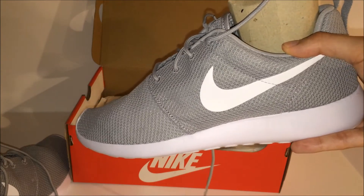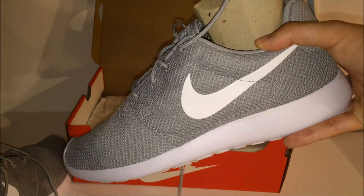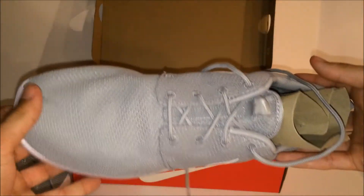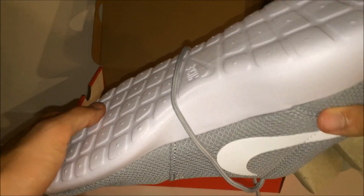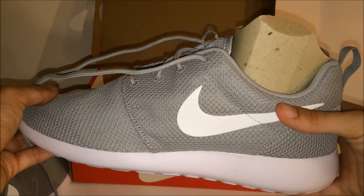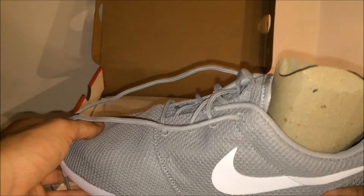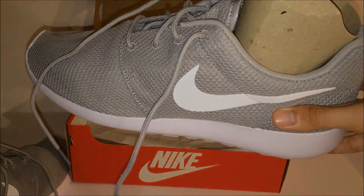They don't really have great support for running, but they are a very good casual shoe. They're some of the most popular shoes on the market from Nike, probably because they're so cheap and they look very good on feet. There's not too much traction on the sole — as I said, it's not meant for running, just casual wear. They look very good on feet and I can't wait to wear these. They'll go with just about anything. Stay tuned for the on-feet clip coming up.